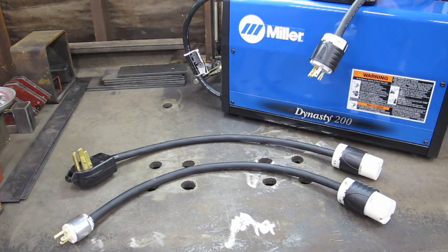Hello and welcome to Weld Fever. Today I'm going to talk about a couple of adapters that I made for my Dynasty 200DX inverter machine. The machine is new to me and I quickly discovered that I needed to provide a plug for the machine, which is not unique to this machine or to Miller in general. Most welding machines you'll find don't come with a plug.